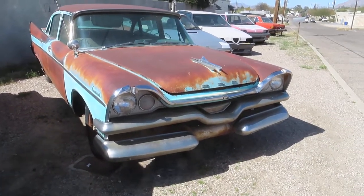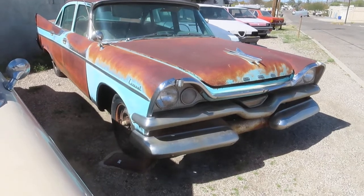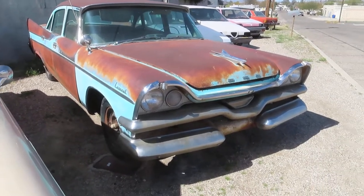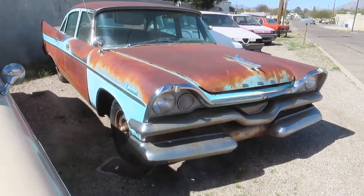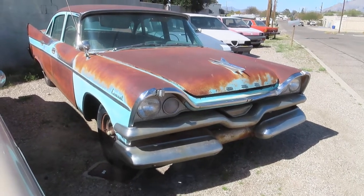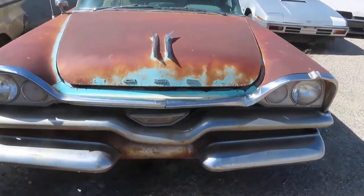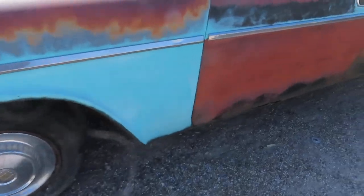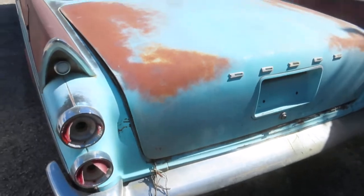Here today we have our '57 Coronet four-door. We're looking at what seems to be the rest of the original paint — some pretty badass patina if you ask me. It took Mother Nature over 50 years to do this, so to try to replicate it is not that simple. If it were my car and I were to keep it, I would modernize it — some modern drivetrain, AC — and leave the outside just the way it is, maybe new tires and wheels, that's about it.